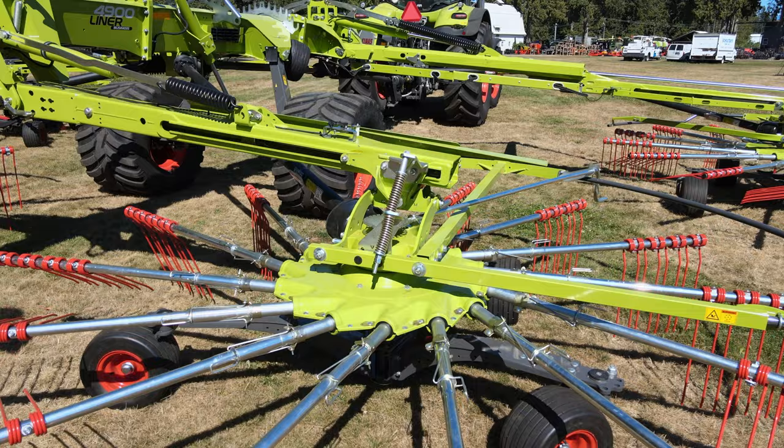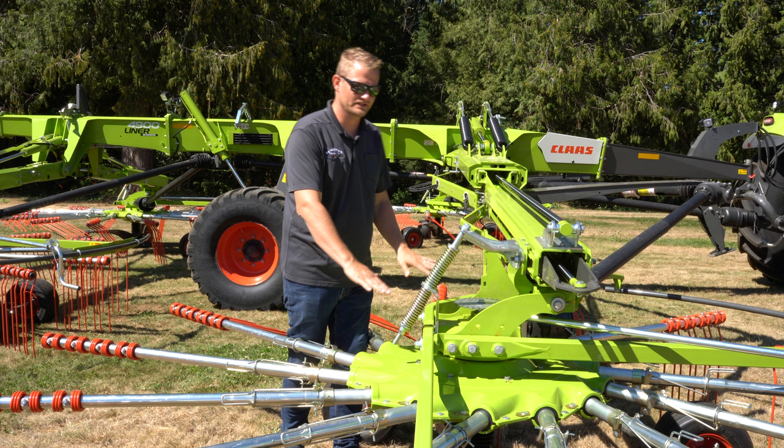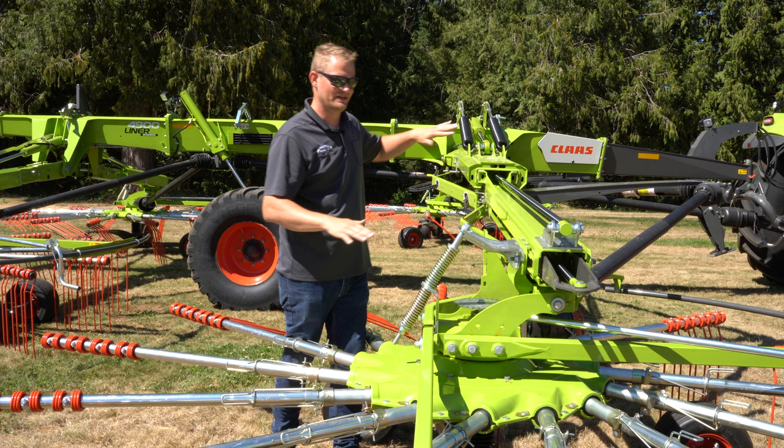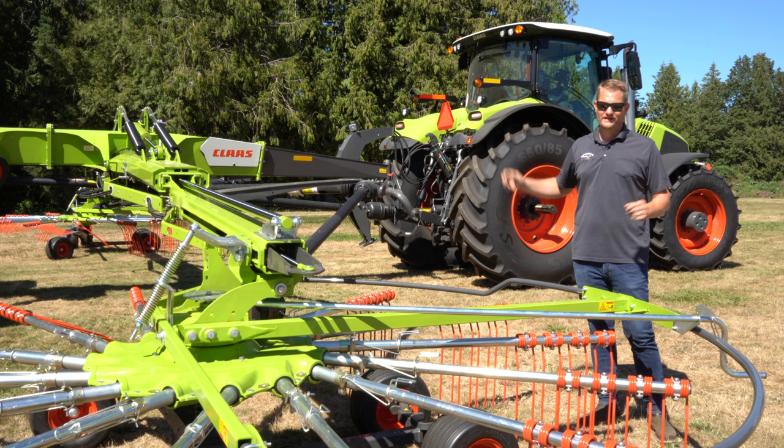You might notice this double spring here — this is a patented spring design on this rotor from Kloss. What it does is put 20% of the weight on the front wheels and 80% of the weight on the back wheels. So if you fall into a hole in a field, this double spring ensures that the weight isn't all sunk into the front of the rotor — it keeps the rotor from diving and gives it a real 3D ground contour design. It is patented from Kloss, it's an improvement over the old model, and it works really well.